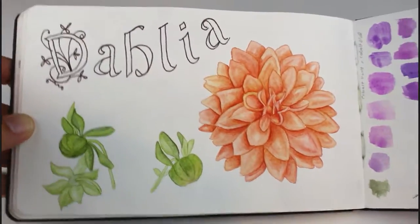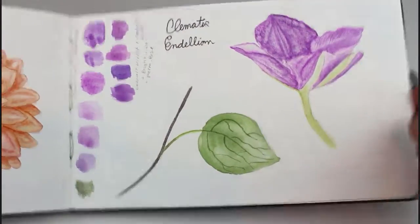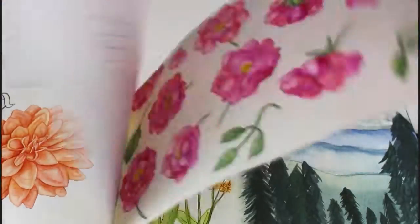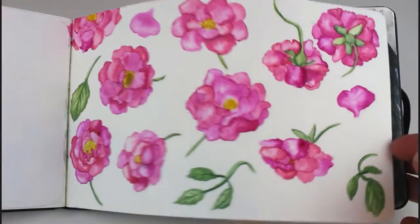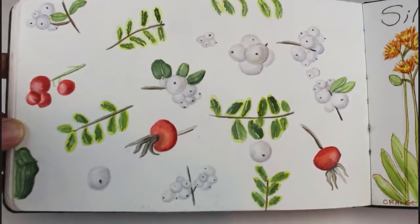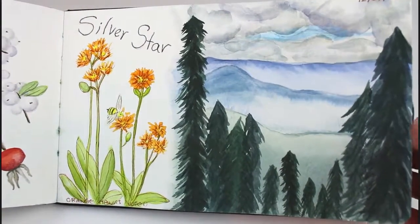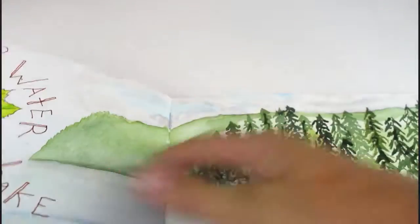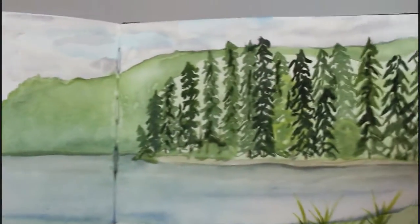There it is. This is a page that I covered up again — I put that piece of paper over it saying roses, and then I did a bunch of roses on the next page. This is a medley of different things I found in the fall. And this is probably one of the first landscapes I ever tried. I don't do a lot of landscapes, but sometimes it's nice to add in your surroundings where you are.